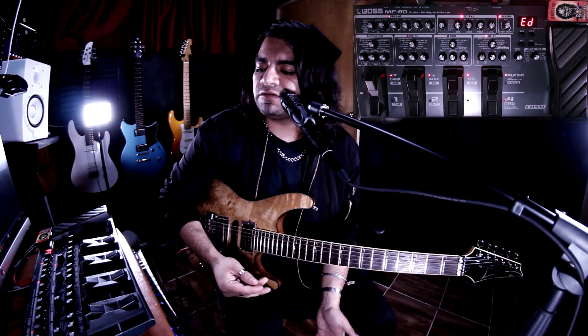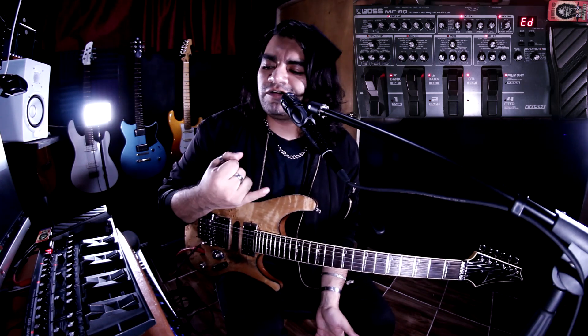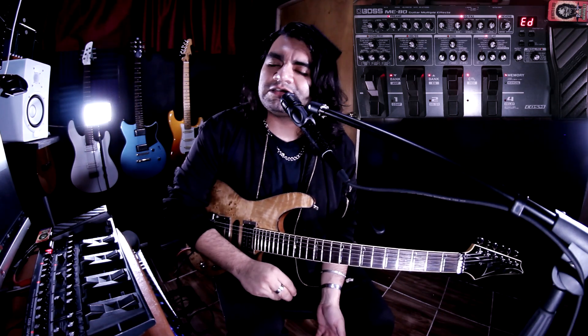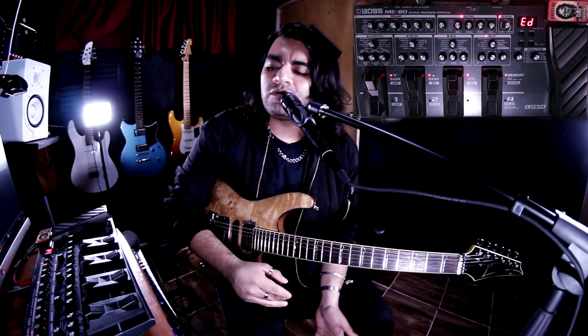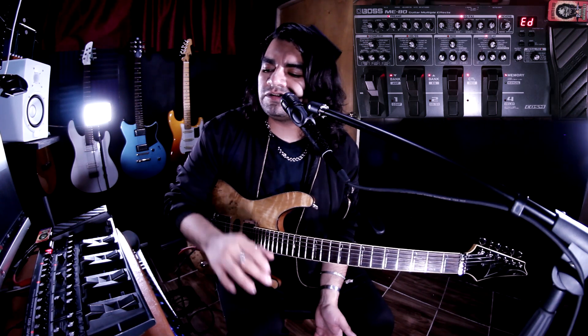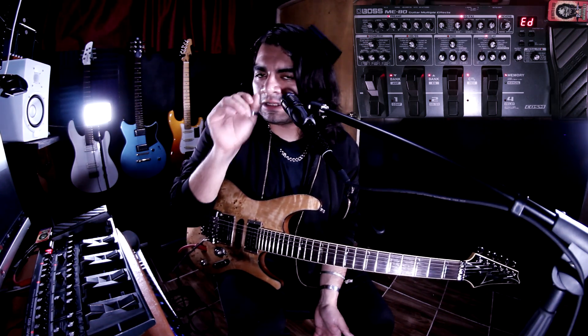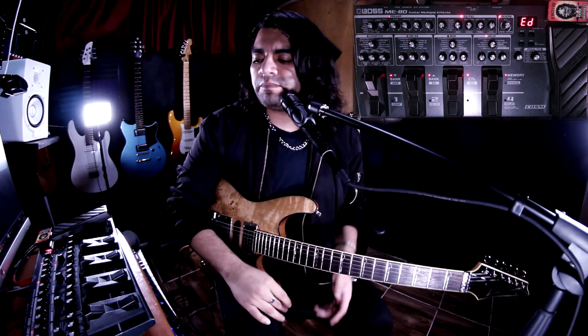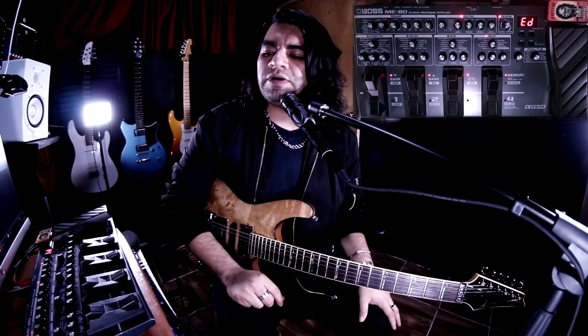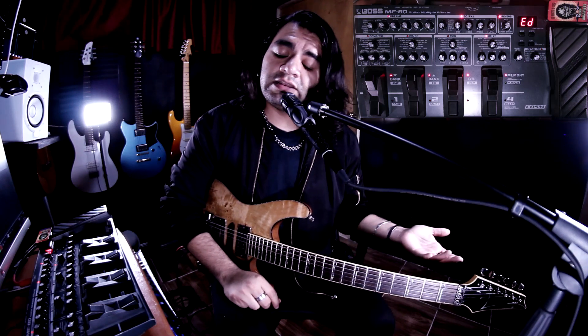Básicamente esa es la distorsión de Petrucci: un amplificador, el ecualizador, una reverberación y un delay. Obviamente para más cosas puedes agregar chorus — aquí también está disponible — pero no lo agrego porque me gusta el sonido de Petrucci totalmente crudo. Si quieres añadir chorus, solo prográmalo para la canción que te guste tocar.